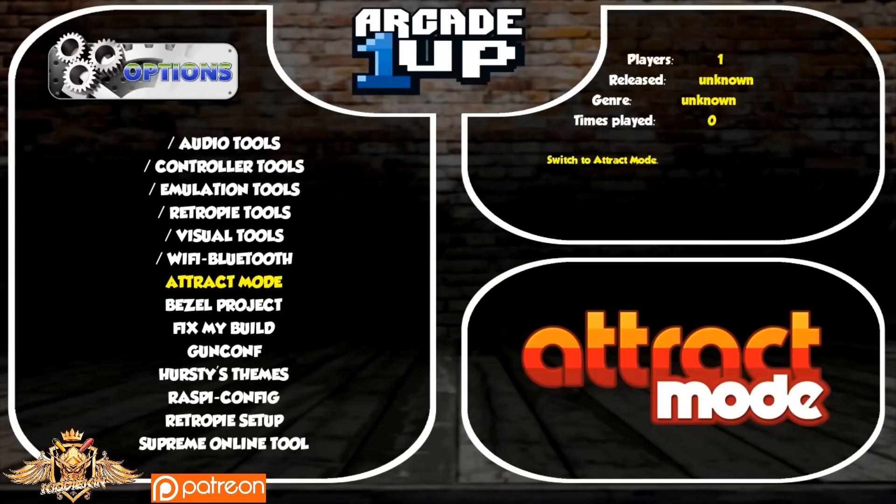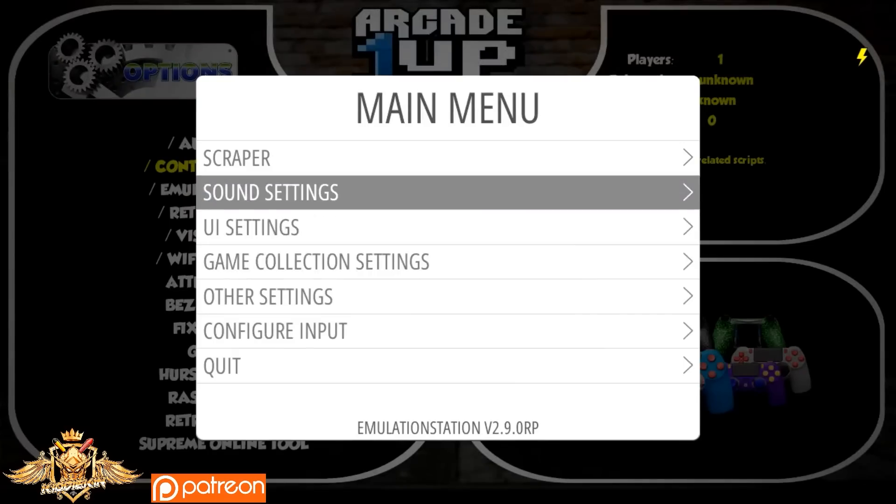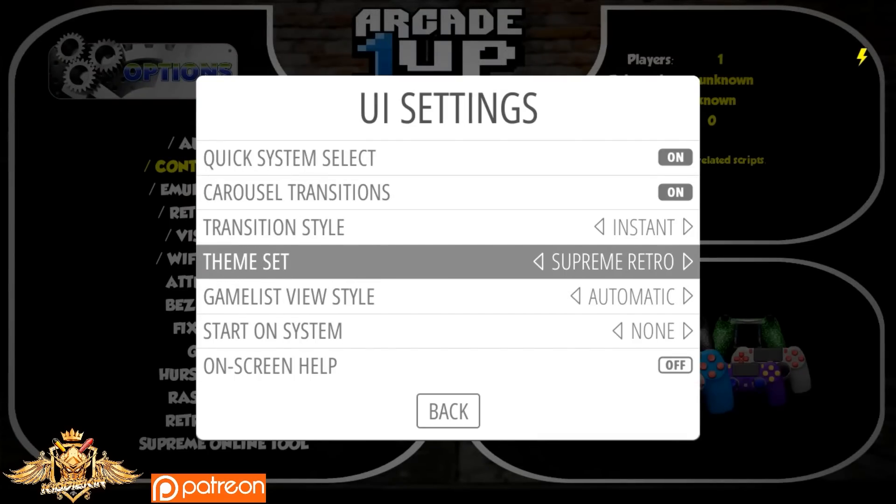In my opinion, this is the best Pi base that is out there for the 3B and the 3B Plus. This was originally released, I think, maybe a year and a half or so ago, but just getting around to it. I left the Arcade 1-Up theme that is on here — there are several themes on here. Let's see if we go to UI settings. I'm not going to change them right now, but I just wanted to give you guys something you can start with.